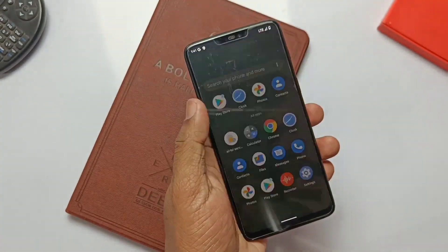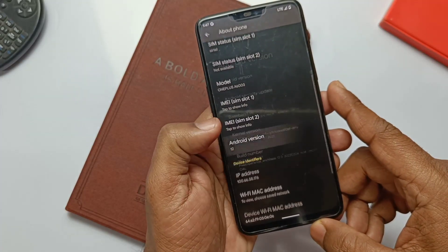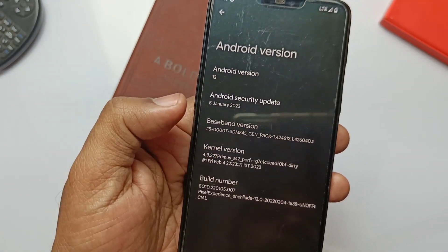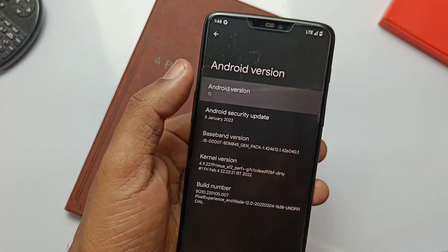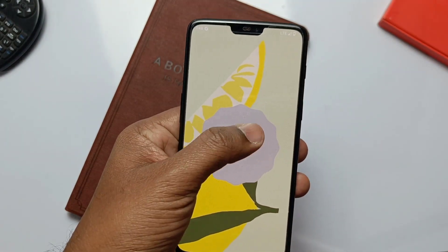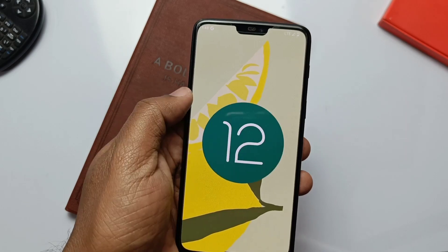Complete the setup — the ROM has all the Pixel device features like the original Google Pixel device. It has the Pixel Launcher with all the features. Let's jump into Settings > About Phone. Here we are upgraded to Android 12-based Pixel Experience ROM. This is the latest build of 4th February 2022, running the beautiful stock Android 12.